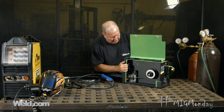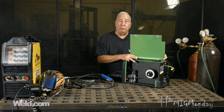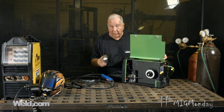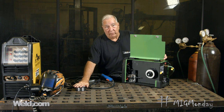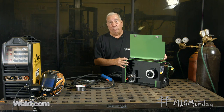One of the first things we want to talk about is polarity. We all know that MIG welding is done with positive polarity. The difference when you get into a self-shielded wire or flux core wire is that it gets welded with negative polarity. So the first thing we have to do is change the polarity output of the machine.